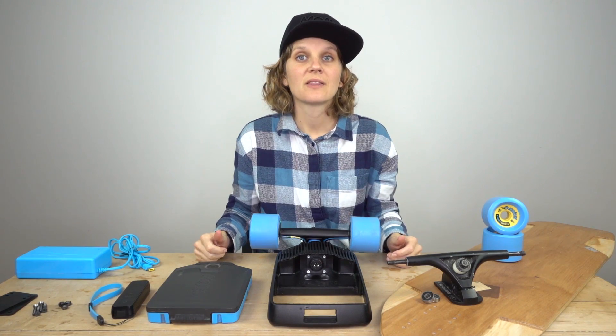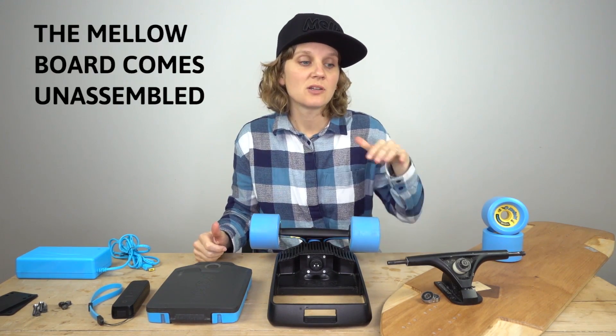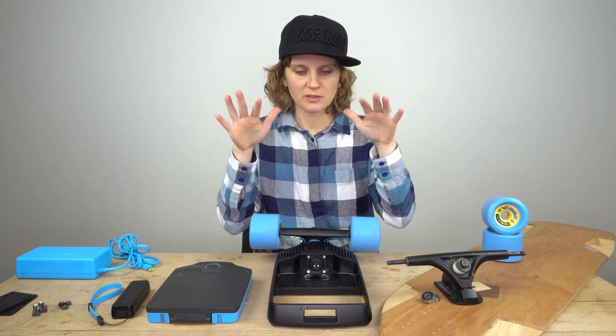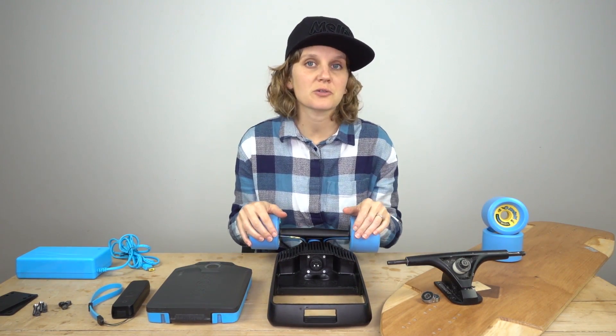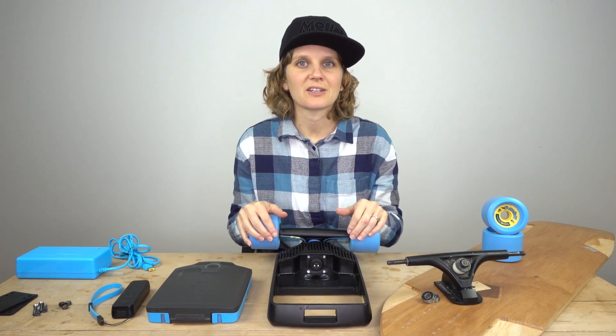What's important to know is that the Mellow Board comes not assembled. That means you just mount the Mellow Drive and the Mellow front truck — easy, eight screws — and then you're ready to roll.